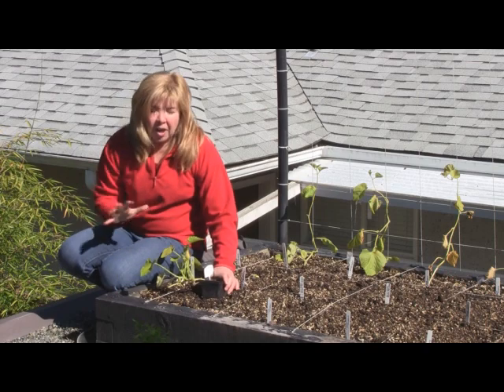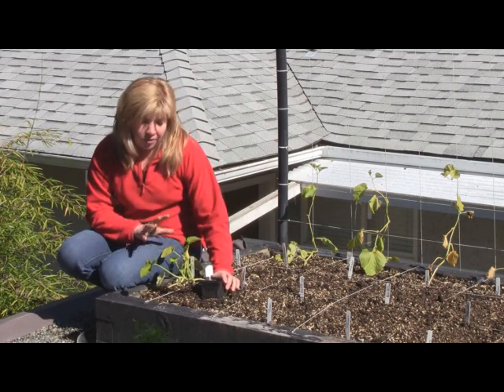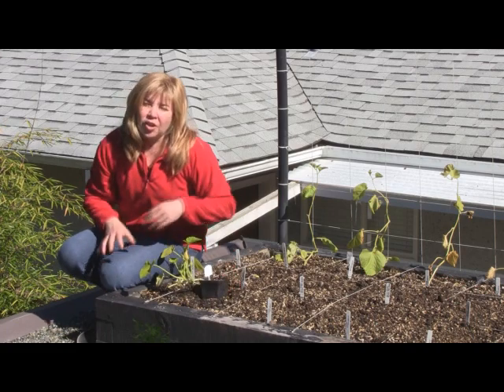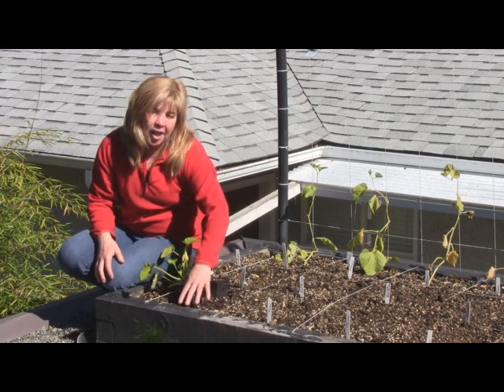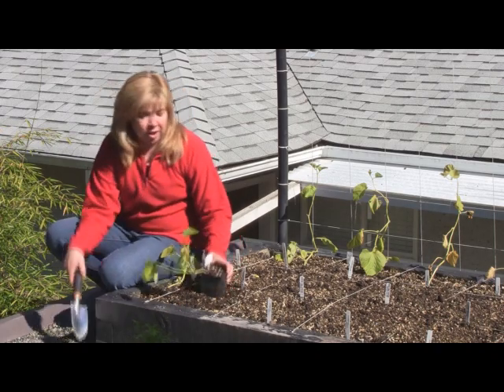So we've picked a spot — very sunny, at least six hours of sunshine for these kinds of edibles. I've chosen the corner of our planter because what we want to do is keep our plants away from the damp soil as much as possible. That's why I've picked the corner here.